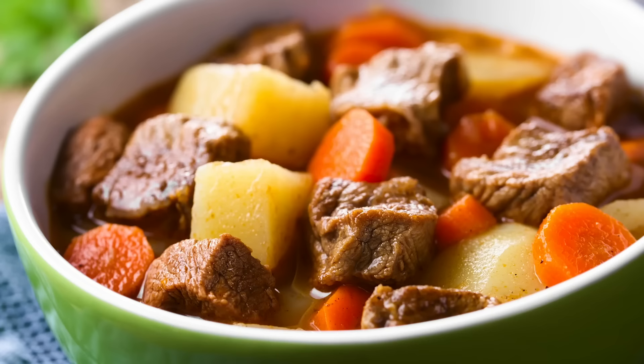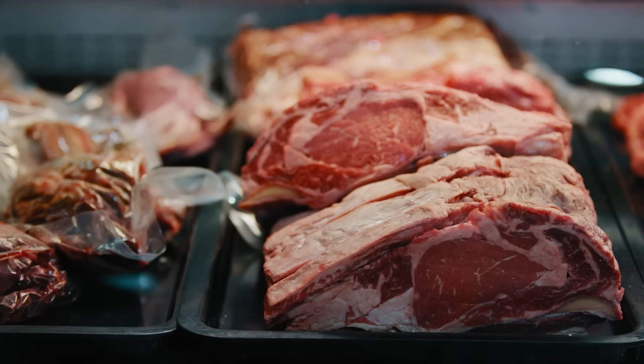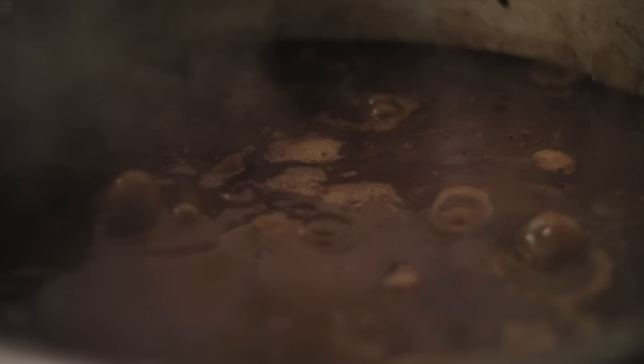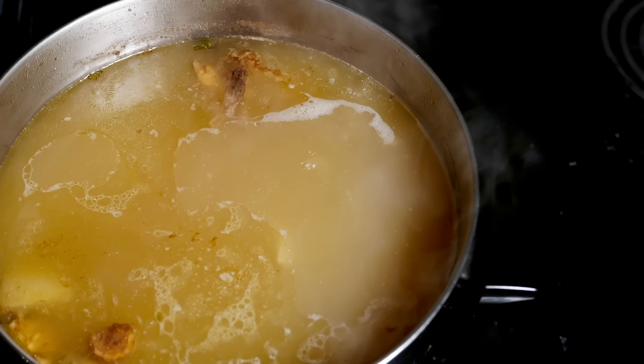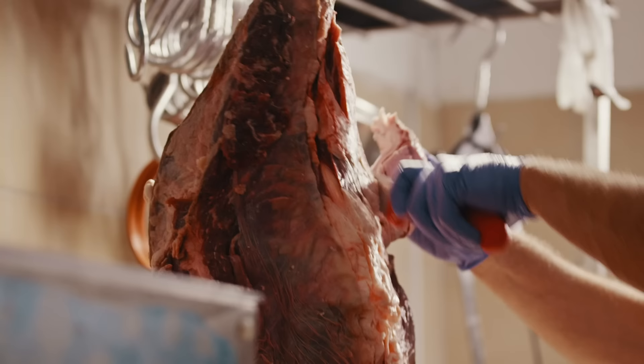Your stew broth should naturally thicken while cooking, thanks to the release of starch from the potatoes in your stew, and also from the collagen that cooks out of the meat, adding body to your liquid. Choosing a well-marbled cut of meat means your stew will have a luxurious, rich texture thanks to the collagen, gelatin, and beef fat that renders out during low and slow cooking. But it can also mean that when your stew is done, there's a thick sheen of fat floating on top, which isn't exactly appetizing. That's why you should use a spoon to skim off the fat once your stew is cooked. You can also trim off any large pieces of fat from the beef before you sear it.